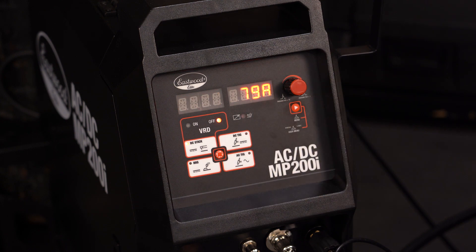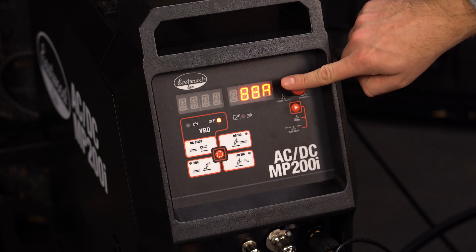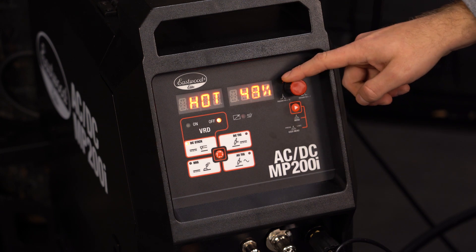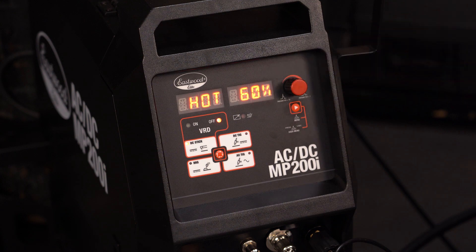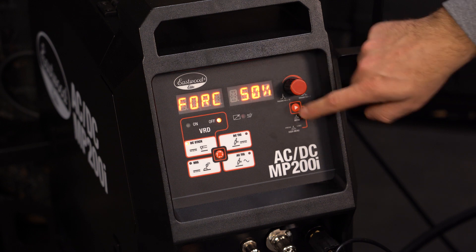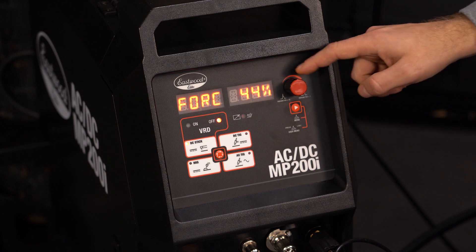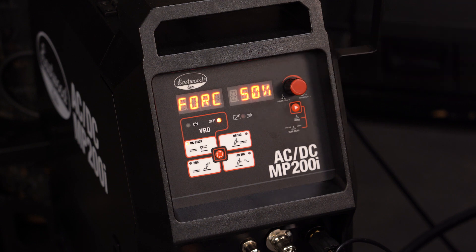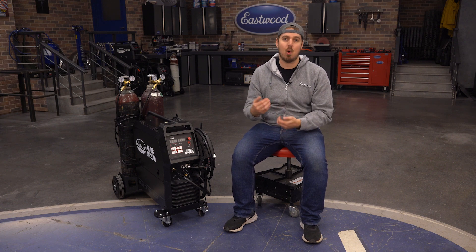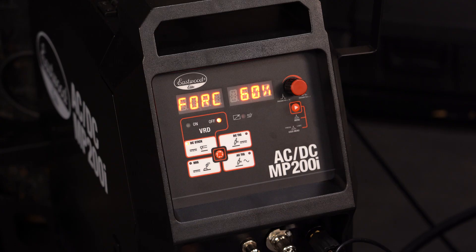Now if you want to do some stick welding with this machine, use the mode button to switch to DC stick. The default menu brings up amperage first; rotate the knob to adjust your amperage output. Hit the menu button once and you will move over to hot start settings. The hot start increases the amperage over the set point when the arc is initiated, making it easier to start and maintain an arc, especially in adverse conditions. The higher the set percentage, the greater this effect. Hit menu again and you will get to the force setting, also known as arc force or dig. This allows for a tighter arc to the workpiece without extinguishing, accomplished by dynamically adjusting the amperage upward as the voltage of the arc drops when the stick is moved closer to the workpiece in order to maintain the same overall power output. The higher the percentage, the greater this effect.